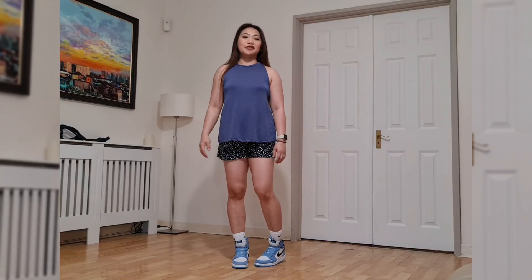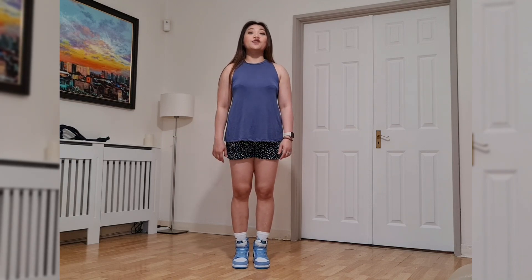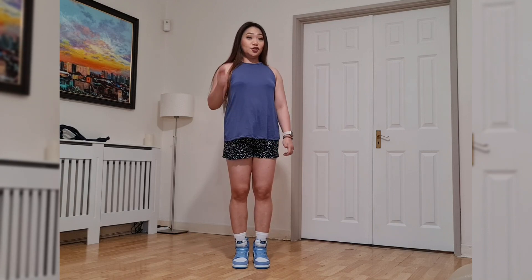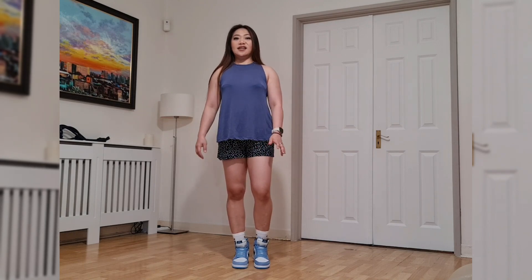Hello rope learners and flow lovers, Lorelei here. I'm going to teach you the anchored overhand sneak. Before we go on, I'd like to thank Cush Chief — he was the first one I saw doing this move, and he named it 'sneaky sneaky,' or in other words, the anchored overhand sneak.